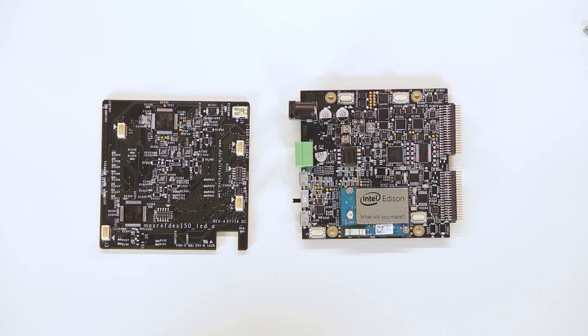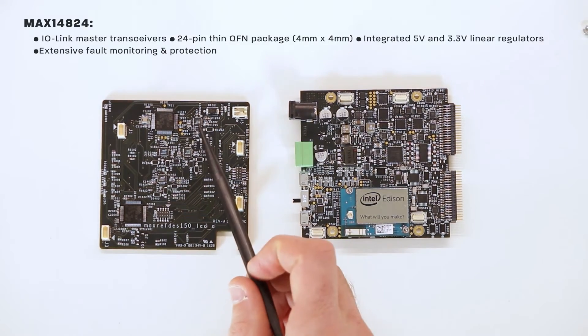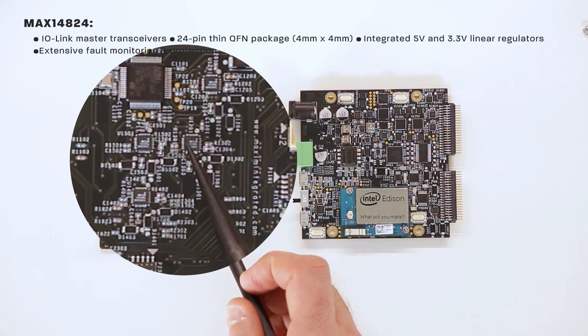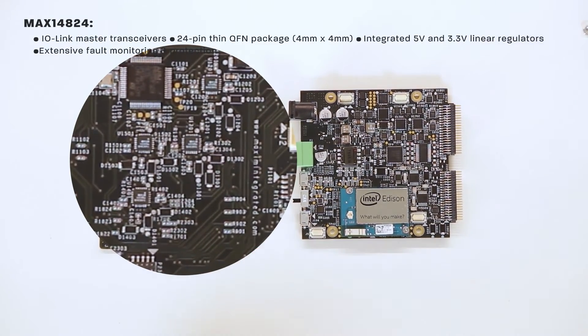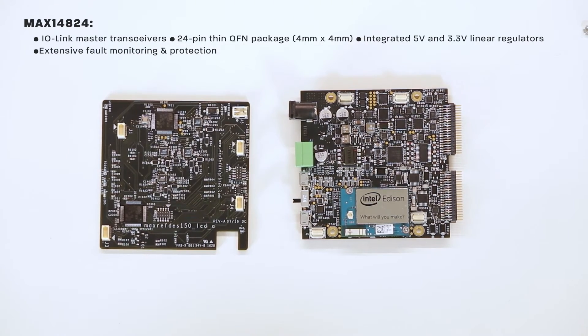The IO-Link block has four MAX14824 IO-Link master transceivers. These are 24-pin thin QFN packages with integrated 5-volt and 3.3-volt linear regulators and have extensive fault monitoring and protection.